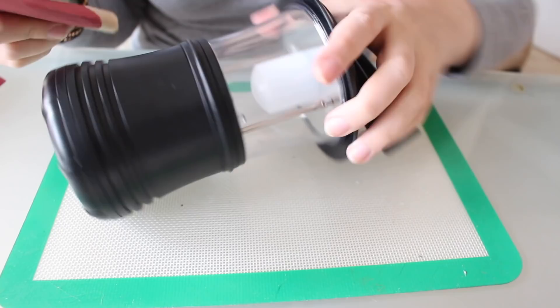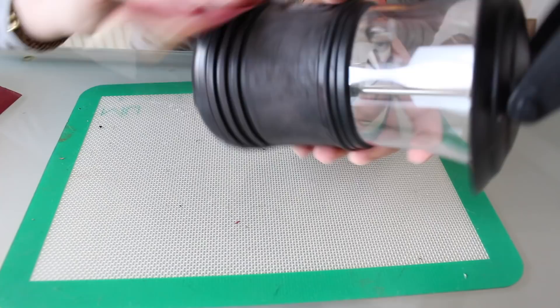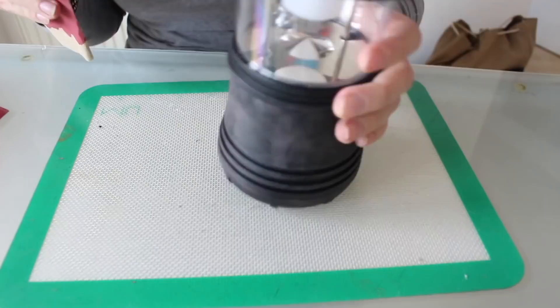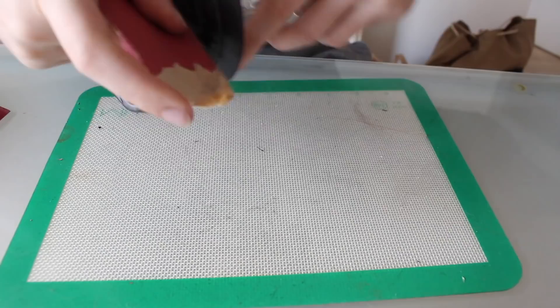The first step in fixing it is to sand the crap out of it. So here we go. I am using a very low grit sandpaper, like an 80 grit sandpaper, because you really want to rough up the surface of this lantern so that it takes primer and paint very well. You always want to sand anything plastic like this before you paint it — you pretty much want to sand most things before you paint them. That's another rant for another day.